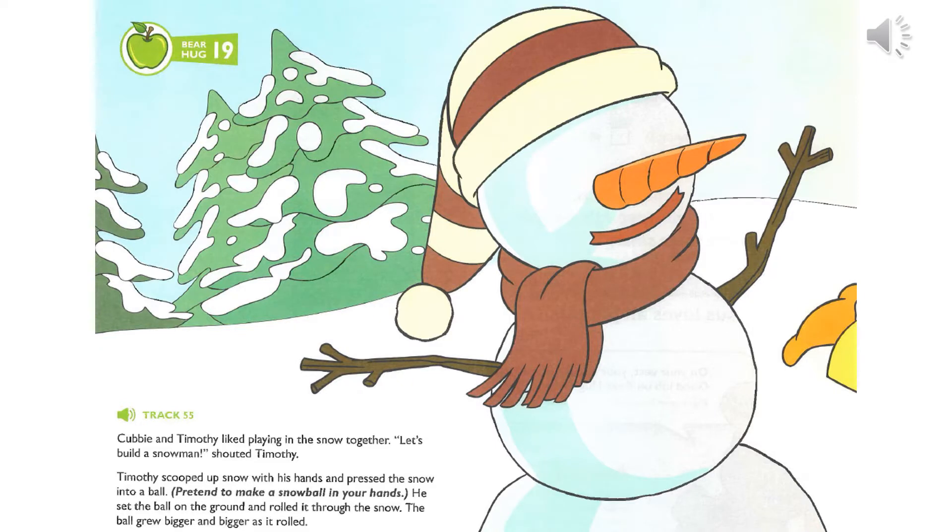Cubby and Timothy liked playing in the snow together. Let's build a snowman! Timothy scooped up snow with his hands and pressed the snow into a ball. He set the ball on the ground and rolled it through the snow. The ball grew bigger and bigger as it rolled.